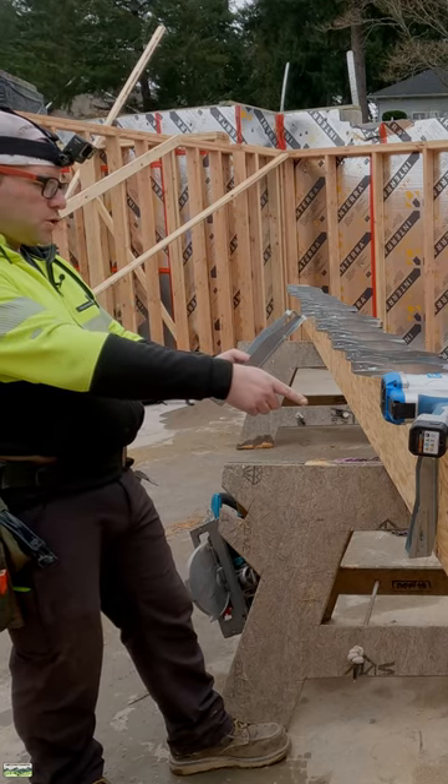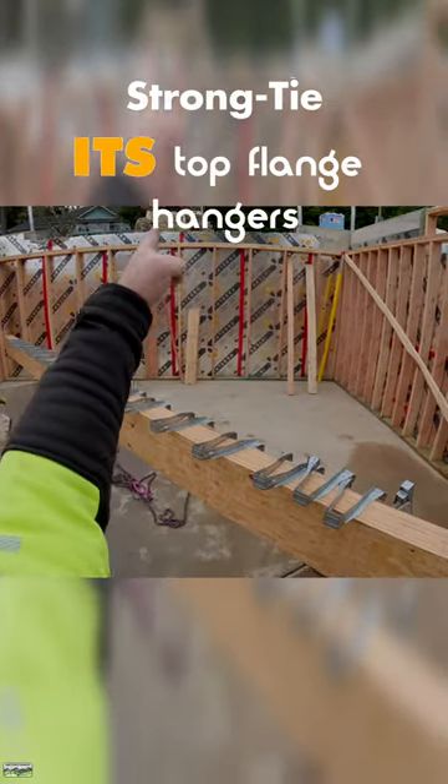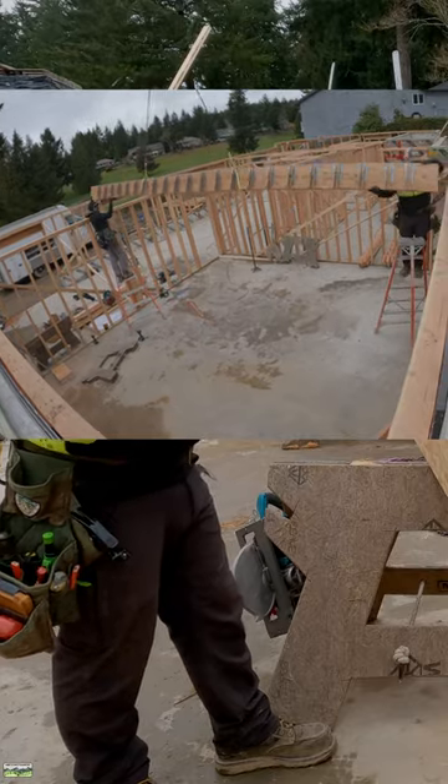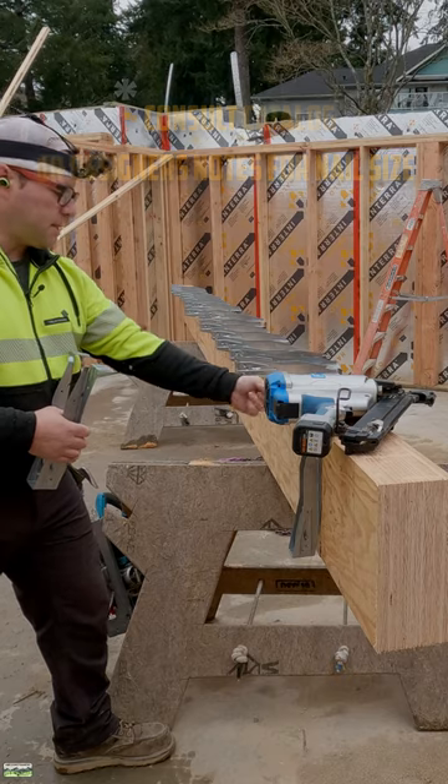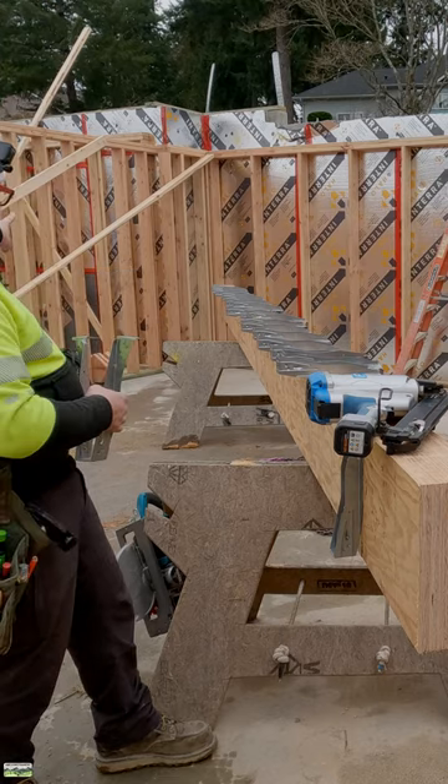We're going to install all of our joist hangers on our LVL before we raise it into place. It's a lot easier on the body and a lot faster. 12 inches to the center minus half the joist plus half the joist — drive parallel lines all the way down.